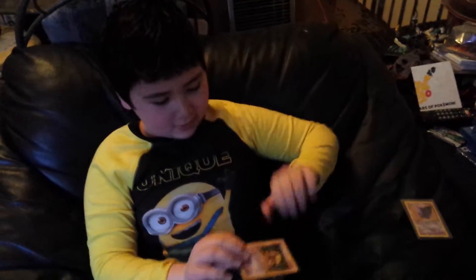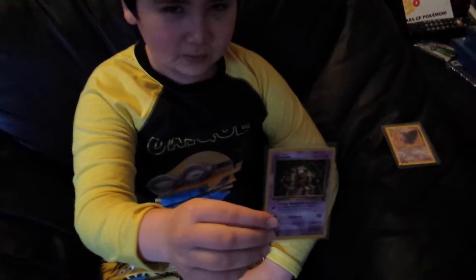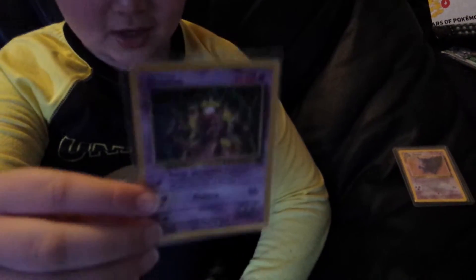And this is all from one guy. We got a Mewtwo without even a hard sleeve. How cheap of him to not even give me a hard sleeve.